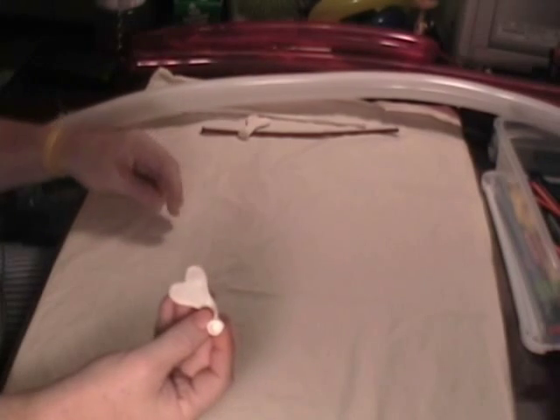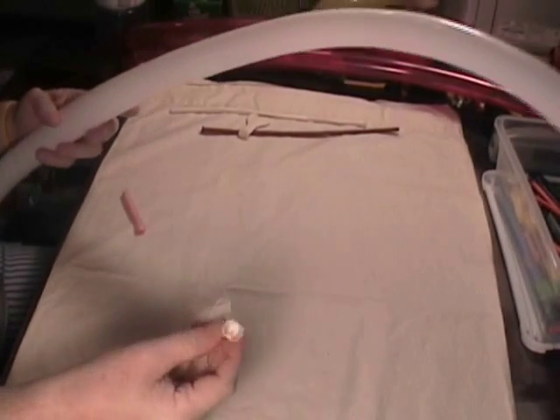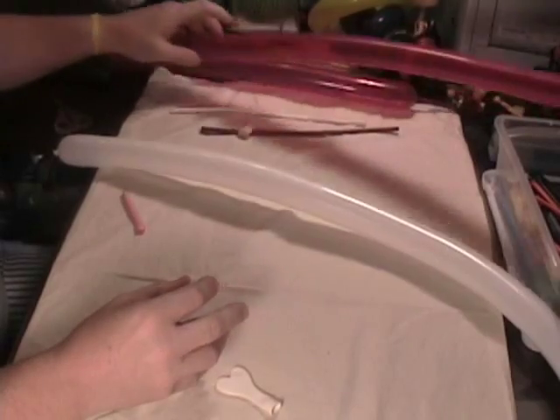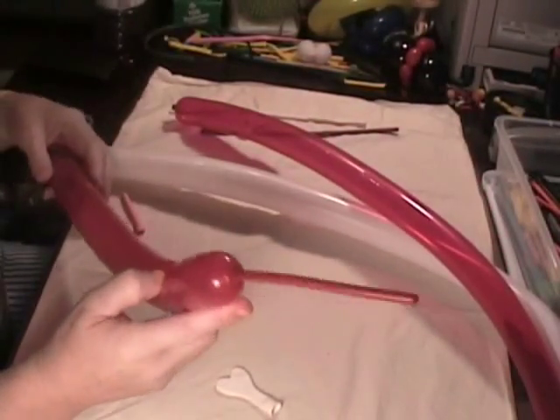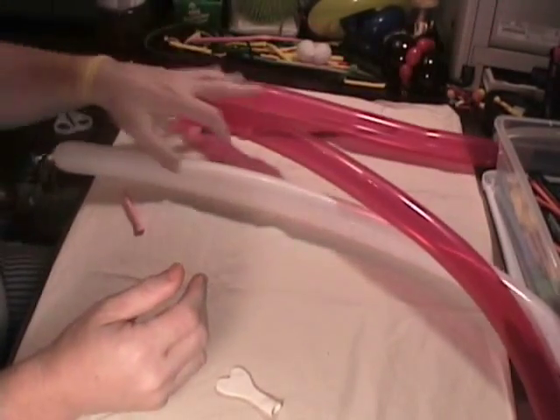First thing we're going to do — we're going to use a white heart balloon for her head, a white 260 blown up to about two or three inches at the end, a red 260 with about five inches, and then another red 260 blown up not too much because you're not going to use much of this one.